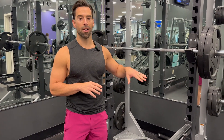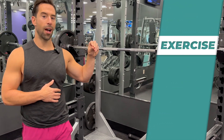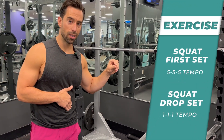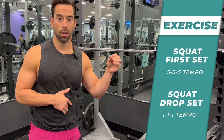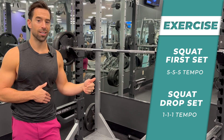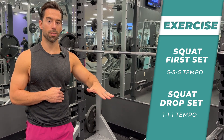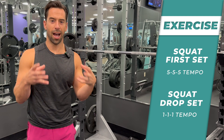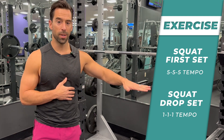So what I'm going to do right now is show you a quick little secret. We're going to do a 5-5-5 tempo squat and then a drop set right after with a 1-1-1 tempo. What we're doing is using a heavier weight with a slow tempo to work different types of muscles and elongate your concentric, isometric, and eccentric part of the movement.